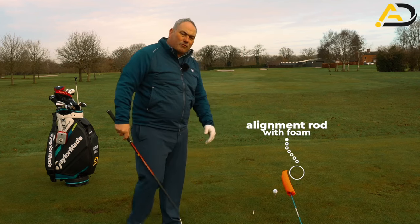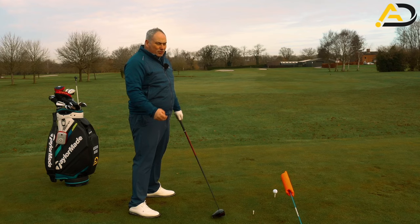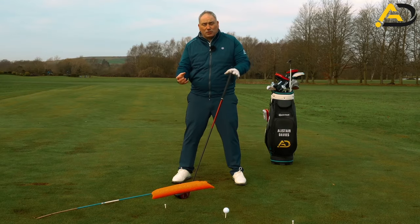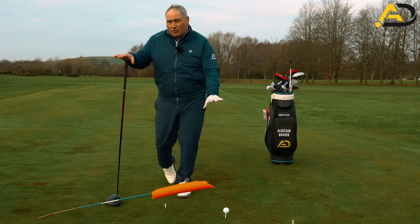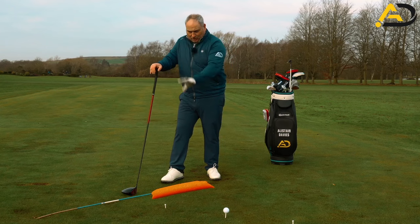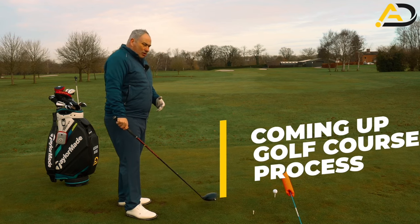The second thing we're going to do involves a prop: an alignment rod with a bit of foam on the end. It acts as a crash barrier — if I come over the top, I'll hit it. This is what we call a constraint. Constraints work to affect the mind or give us evidence when we do things the wrong way, making us hit more from the inside. For subtle visual learners, the tee pegs are great, but for golfers who keep hitting the same shots, tee pegs alone don't help — the constraint really helps.